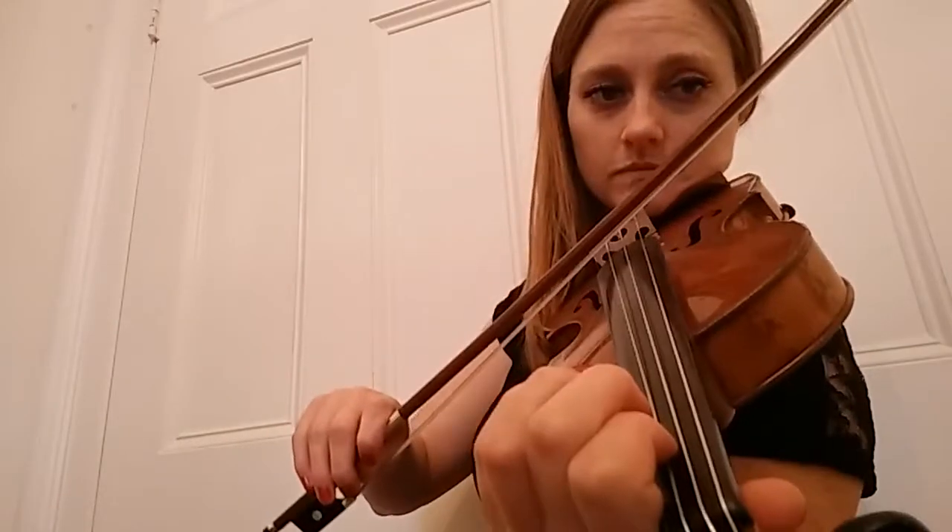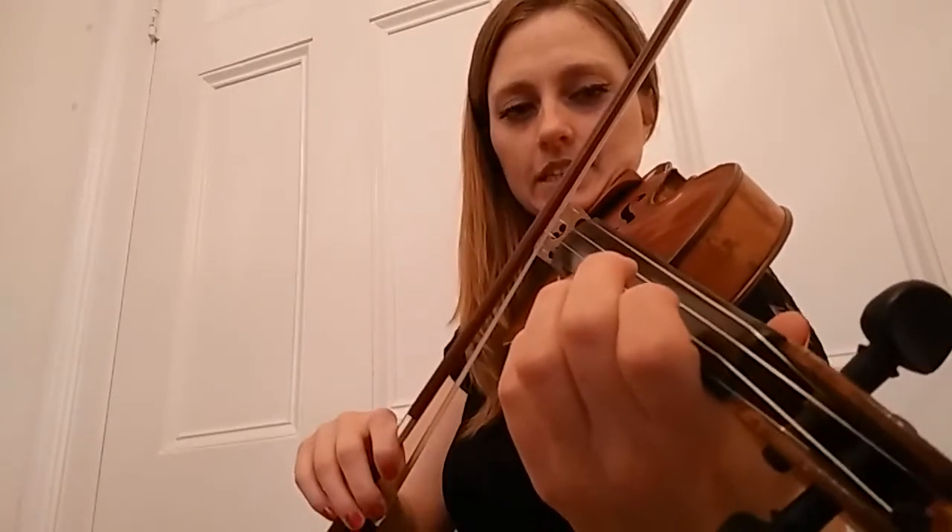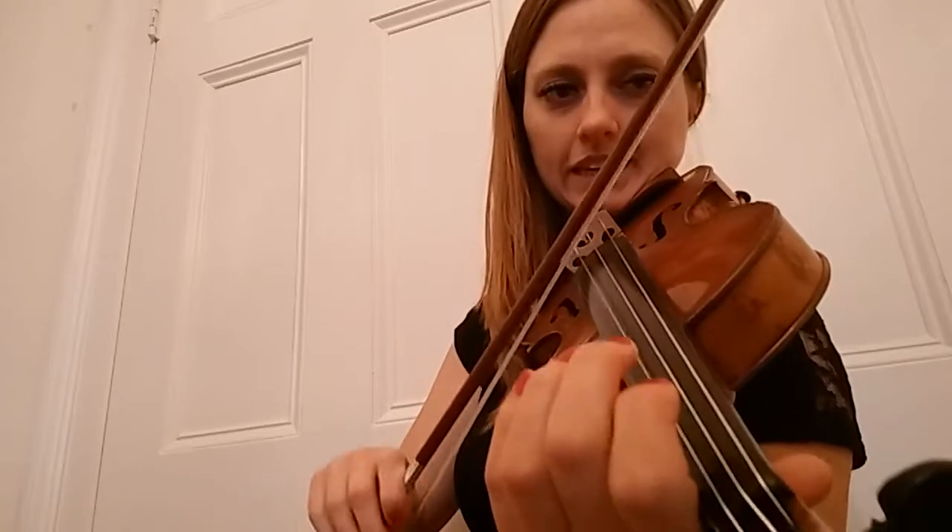We have: one, A, one, two, A. Okay, we'll do that once again. Ready, steady, let's go. One, A, one, two, A.